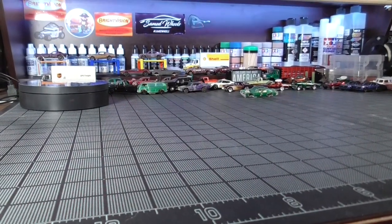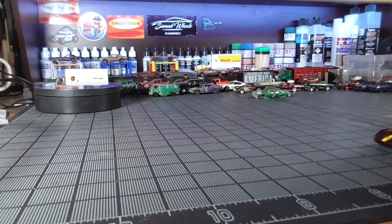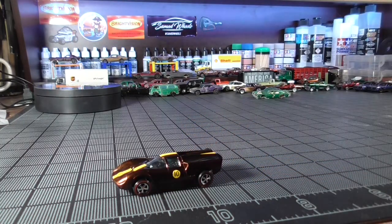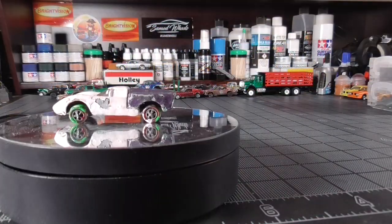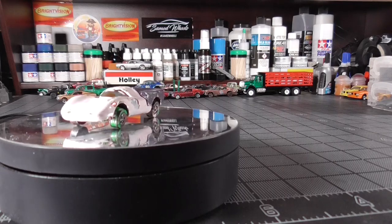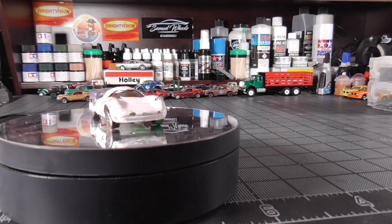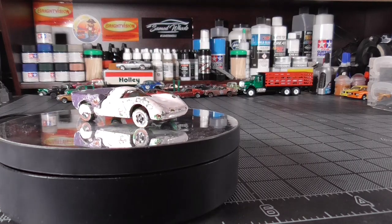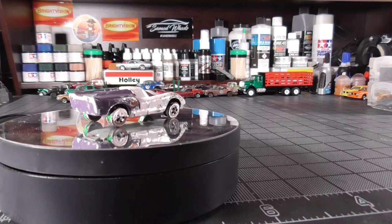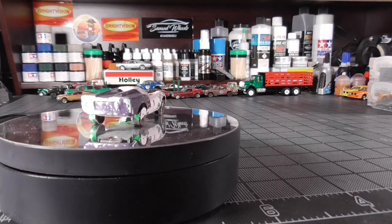Ladies and gentlemen, I am proud to present to you my Lola GT70 Hot Wheels Redline — restored and fabulous — in root beer. To give you context: this is the car that had the light pink paint and purple on the back, heavy, heavy paint. This car was originally a root beer car.